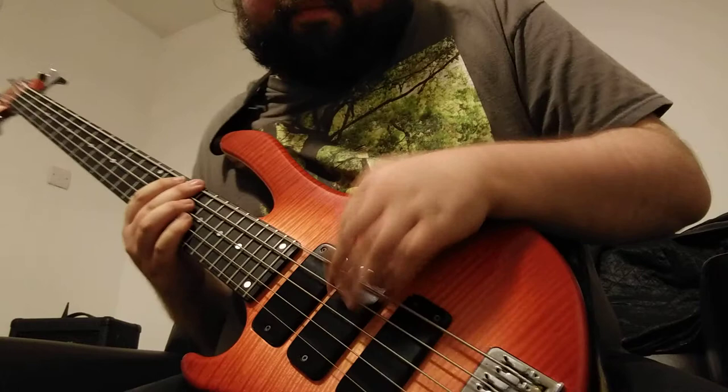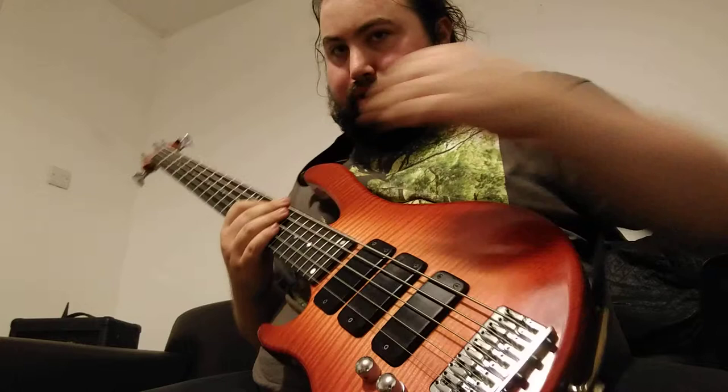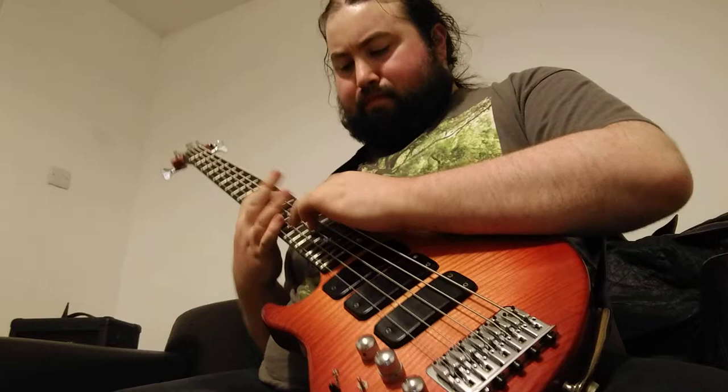If you want to do a major one in the same kind of key, we go to G major. It's the same idea — just a major shape but you're tapping it: root, third, fifth, octave. You want to be able to switch between them.